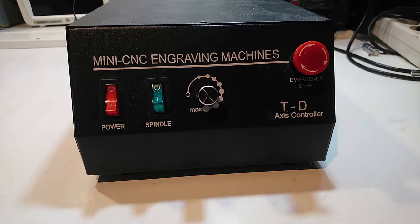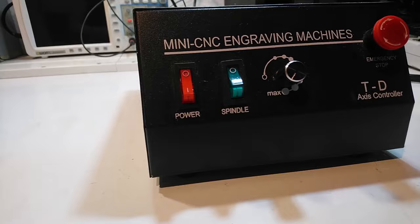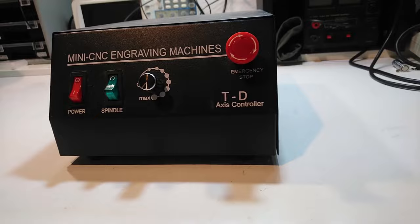This is the controller box that came with my CNC machine. It has all the electronics needed to run the machine, including the power supply, the stepper motor controllers, and the spindle control.